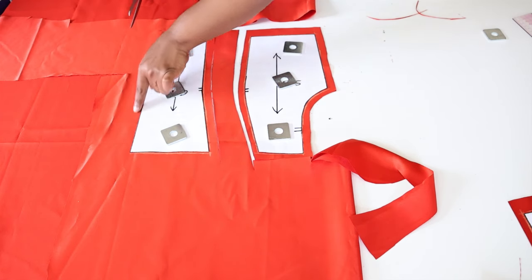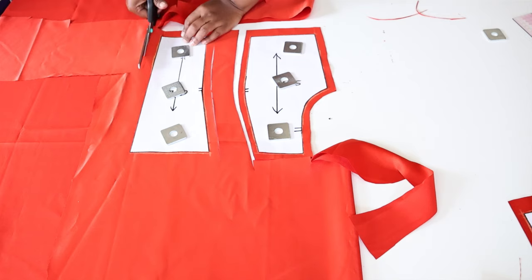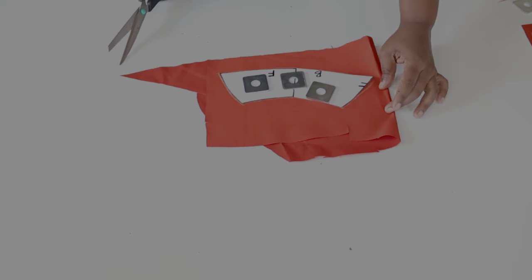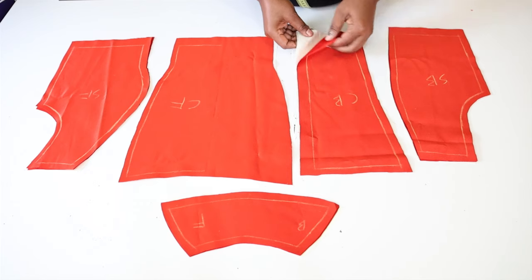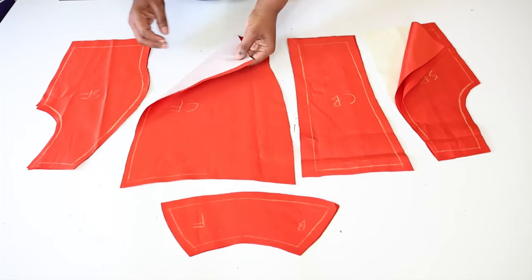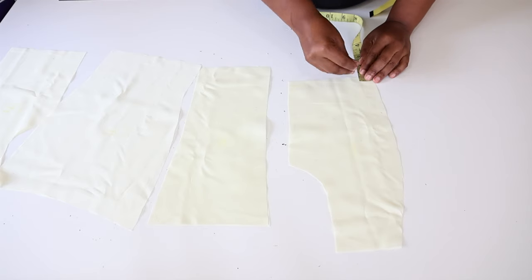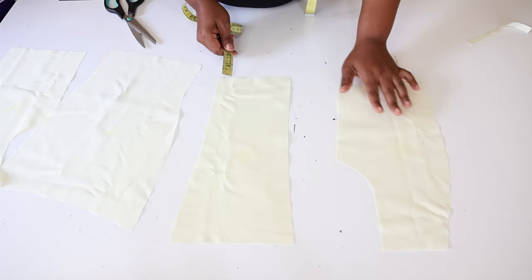At the center back this is where we are going to insert our zipper — we are also going to leave one inch sewing allowance there. Cut two pieces of the sleeve, leaving a sewing allowance of 0.5 of an inch. These are the patterns after cutting the fabric — make sure you label them. We have also cut out the lining pieces. Next we are going to cut 0.5 inches off the bottom of the lining on all the pieces.